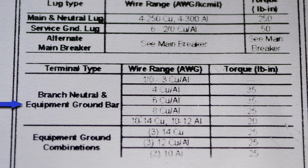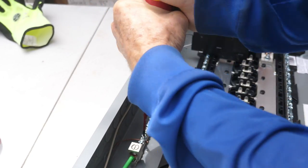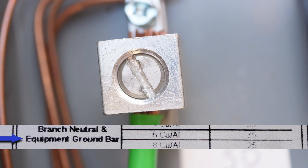Now let's look at the torque specs for the equipment ground bar. We have a 6 AWG copper ground wire to be torqued at 35 pound-inches, and for 10 to 14 AWG copper that needs to be torqued at 20 pound-inches. It also says you can put three 12-gauge copper ground wires under one terminal, and that is 25 pound-inches. Here I'll torque one 12-gauge copper ground wire at 20 pound-inches, three 12-gauge copper ground wires at 25 pound-inches, and the 6-gauge ground wire at 35 pound-inches.